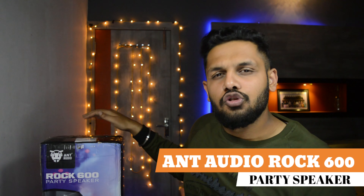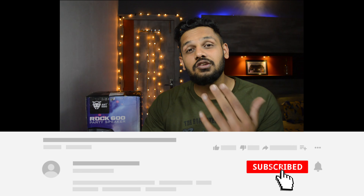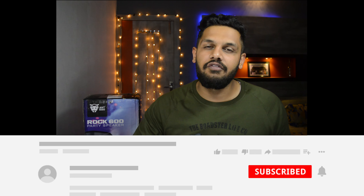Hi guys, I am Divya Anchoa and welcome to this new video. Today we are going to look at a party speaker from Ant Audio. I am going to check how the sound and quality is, so we will see in the video. But first of all, subscribe to the channel so that you will see the next videos.